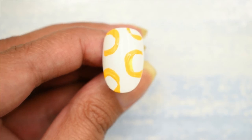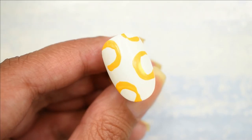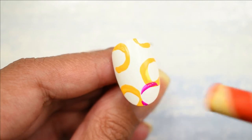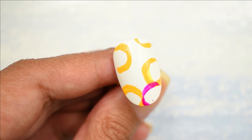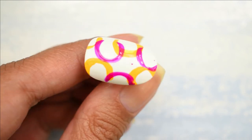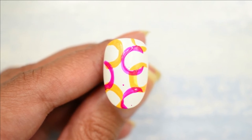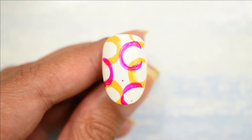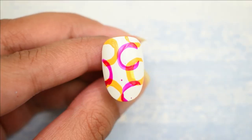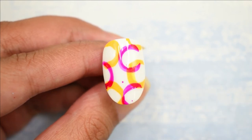Make sure you wait between each color for it to dry, because if it's wet it won't stay clean over the other color. Once the previous color is completely dry, I'm going in with some pink circles, doing the same thing and making sure to overlap the circles a little bit. You can definitely add some green to this or some smaller circles, but for now I'm going to let this dry completely before top coating. I'm going in with a glossy top coat — you can definitely mattify it if you want.